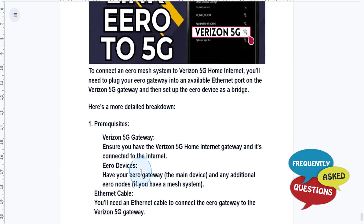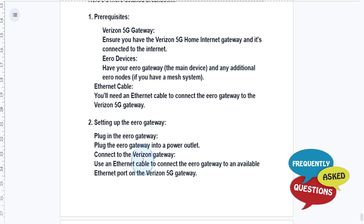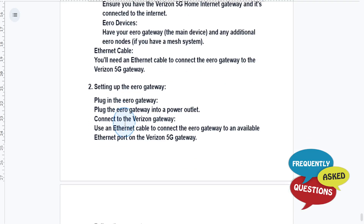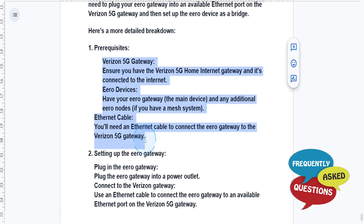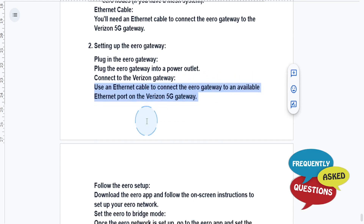So I'm going to show you a more detailed breakdown for this. This is how you set up the Eero gateway. You just need to go ahead and plug in the Eero gateway into a power outlet and connect to the Verizon gateway. You can use an Ethernet cable to connect the Eero gateway to an available Ethernet port on the Verizon 5G gateway.